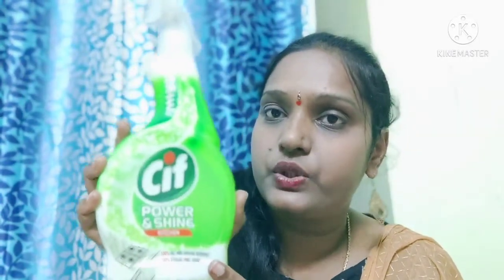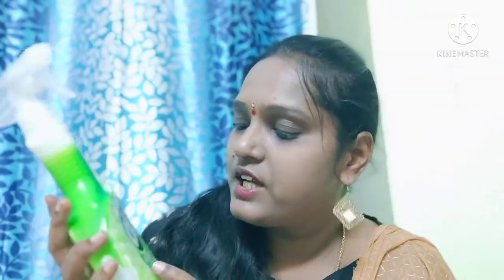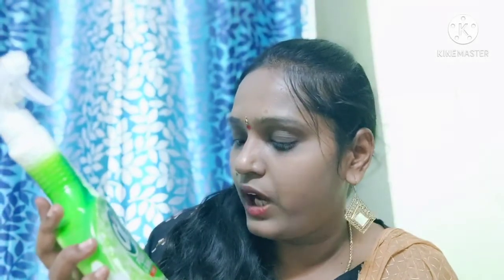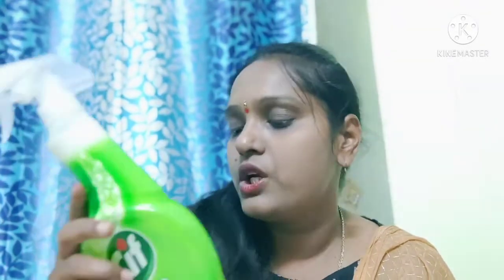The third one is CIF Power and Shine Kitchen. This is an attractive package. CIF Power and Shine Kitchen offers 100% oil and grease removal and 100% streak-free shine. It is 450ml and costs Rs.149, so compared to the other 3 products this is the most costly.